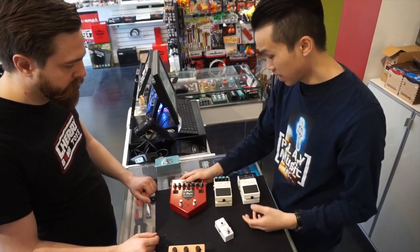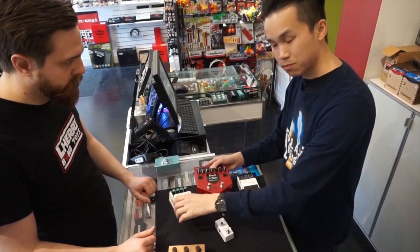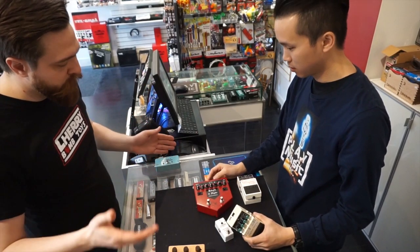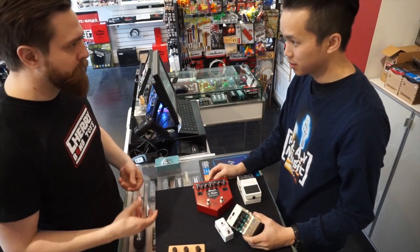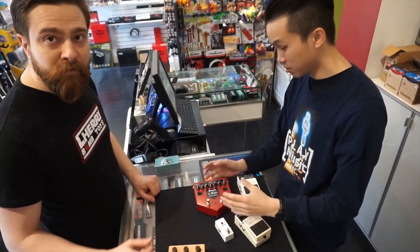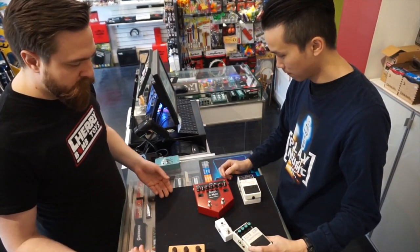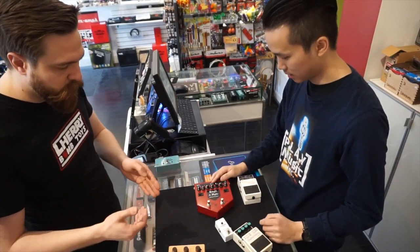If you want to throw a delay before the overdrive, you can — but depending on where each pedal goes, it's going to have a different sound. It's not like math where one plus one equals two; each pedal has its own signal and a different flavor, like putting filters on a photo — it's going to go through a different circuit. So if you have time, experiment with it. Try it here, try it over there. Always keep your tuner in the front — that's probably the best rule. But in terms of sound, people normally put an overdrive or distortion first.